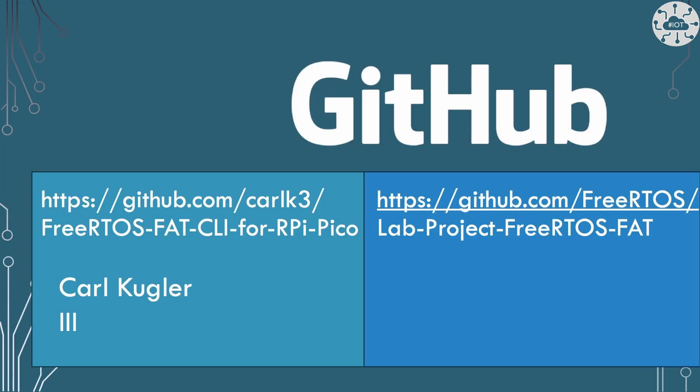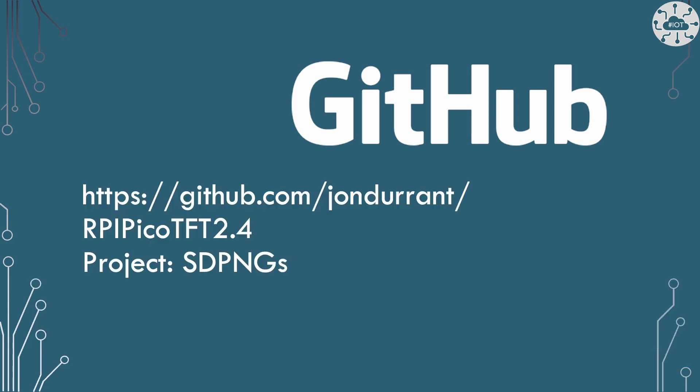We need a couple of hero projects to make all of this work so I don't have to write all the code myself. We're going to use a library from FreeRTOS called the lab project FreeRTOS FAT. This is a FAT file system generic library we can use on almost any platform, but we're choosing to use it for an SD card. The porting to use it on the Pico has been done by Carl, and I'm using his adaptation library. All of my code as always is on GitHub in the repo RPI Pico TFT 2.4, and this project is the SDPNGS project.